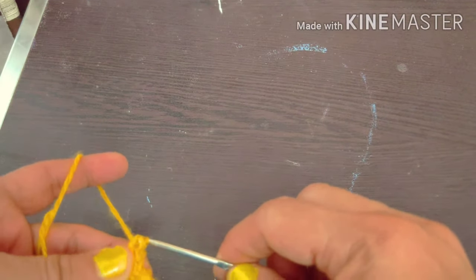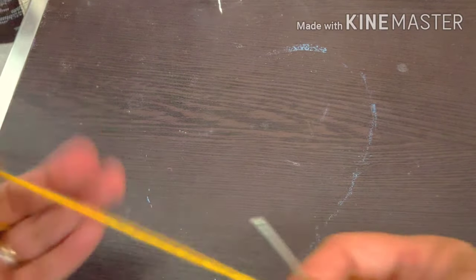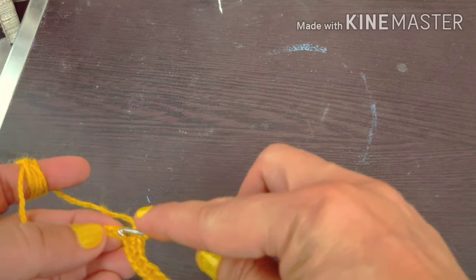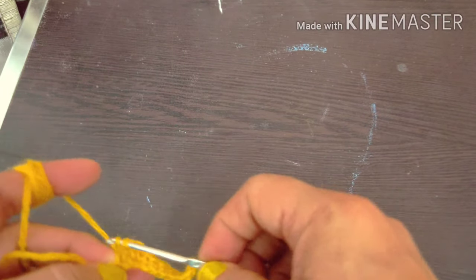It's very easy, it's not a problem. Just make a chain stitch, then make another chain stitch with the other hand, and remove it from the other hand.